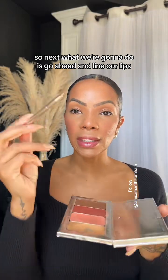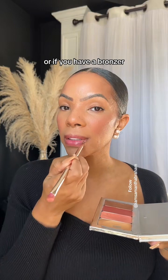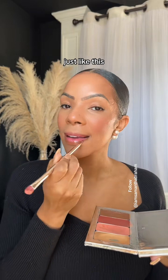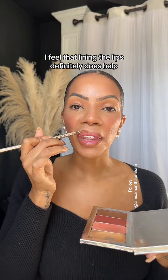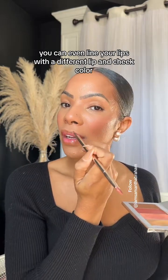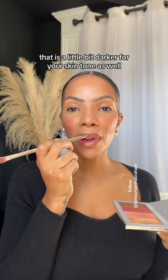Next, we're going to go ahead and line our lips. You can use your contour, or if you have a bronzer, use your bronzer and go ahead and line your lips with it just like this. That way you can create a beautiful lipstick look. Lining the lips definitely does help. You can even line your lips with a different lip and cheek color that is a little bit darker for your skin tone as well.